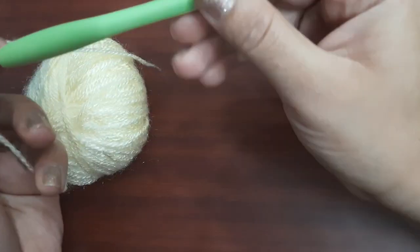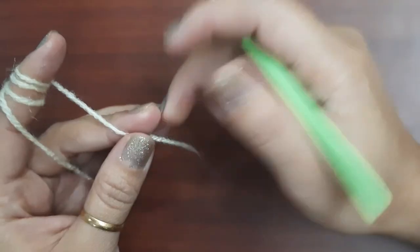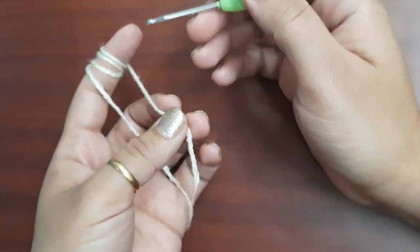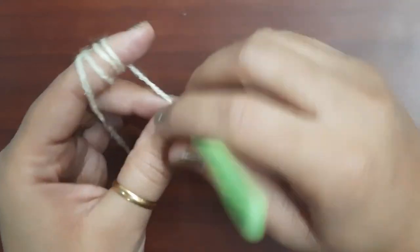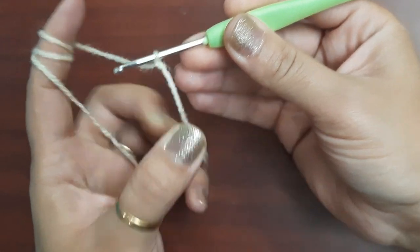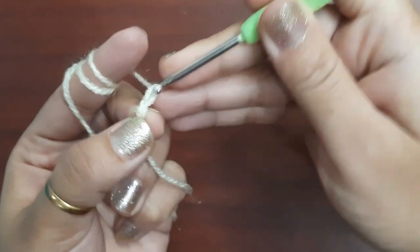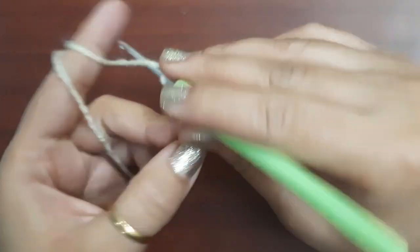For this pattern, I'm taking acrylic four-ply wool. With this, I'm using a number five hook, which is 3.0 mm. I'm making 35 chains for this pattern, so you can start to make a slip knot or you can start like this also. Okay, start to make the foundation chain.